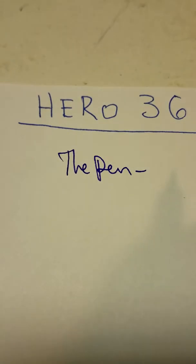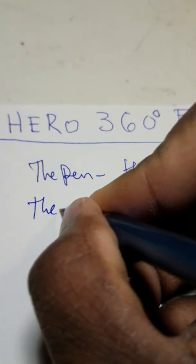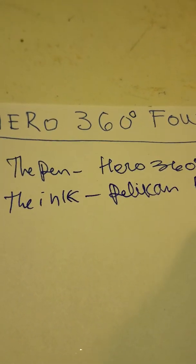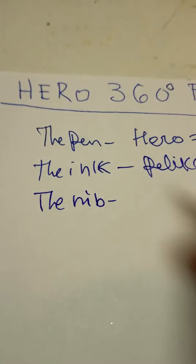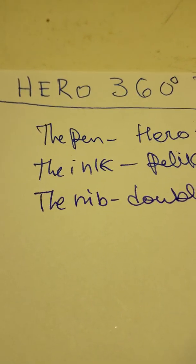Now I'm going to put the pen back together and give you guys a writing sample and an overall review. The pen: Hero 360 Fountain Pen. The ink: Pelikan Ink Blue. The nib: Double-sided feed slash nib.